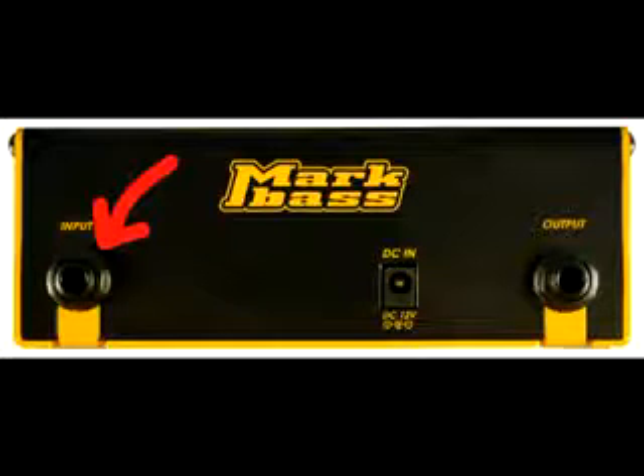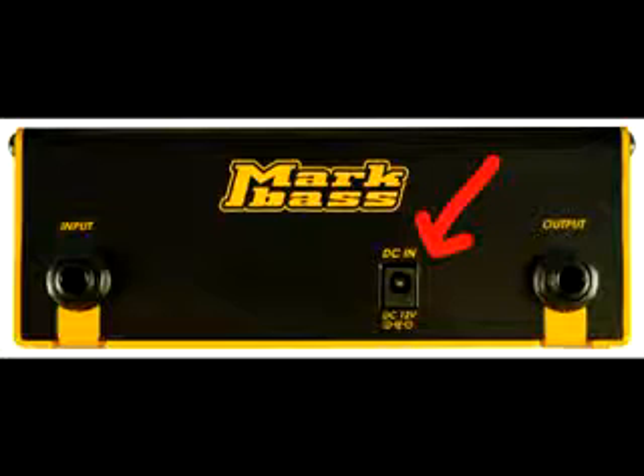On the rear of the pedal, we have the input jack where you plug in your bass. And here's where you plug in the supplied 12 volt power supply.